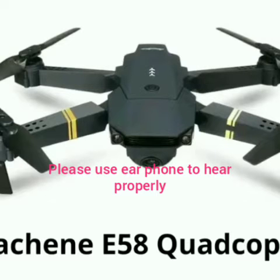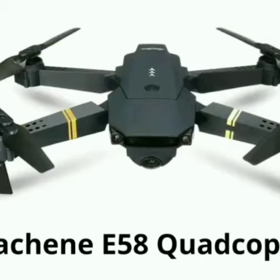First, E-Chin E-58 Quadcopter. Weight is 100g. Camera resolution is 720 pixels. Battery is 3.7V. Range is 100m. Features: gravity sensor, one key takeoff and landing. Unremarkable image quality.